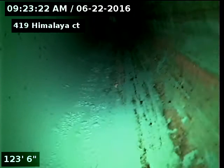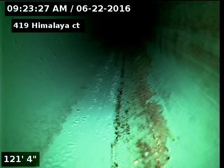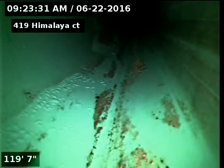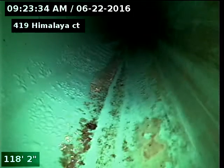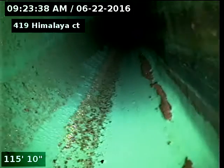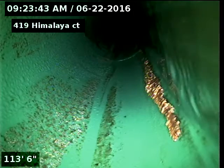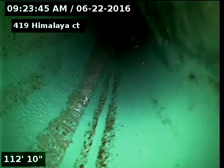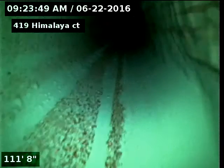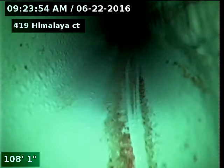I have the basement bathtub running — that's where the water's coming from.